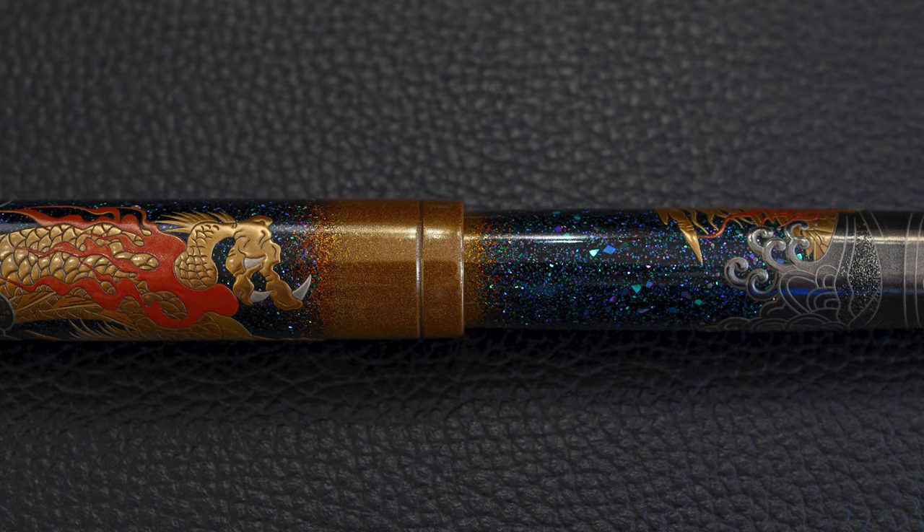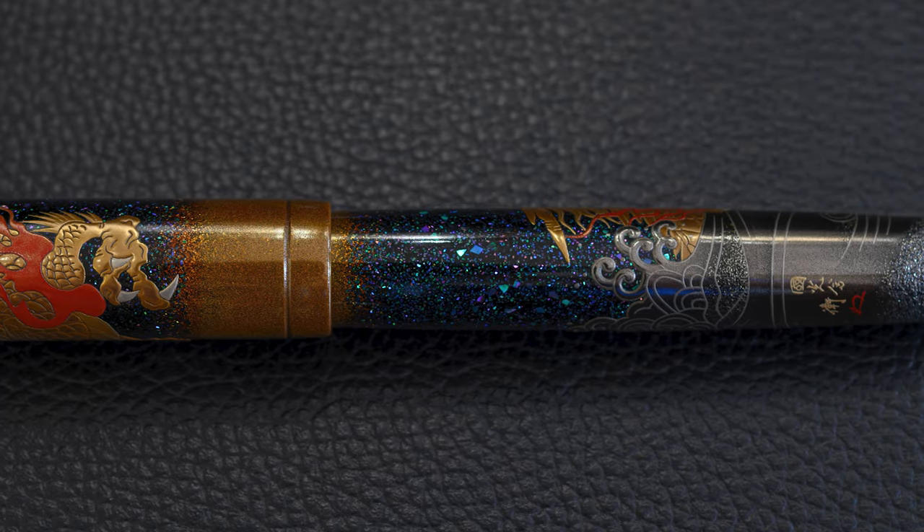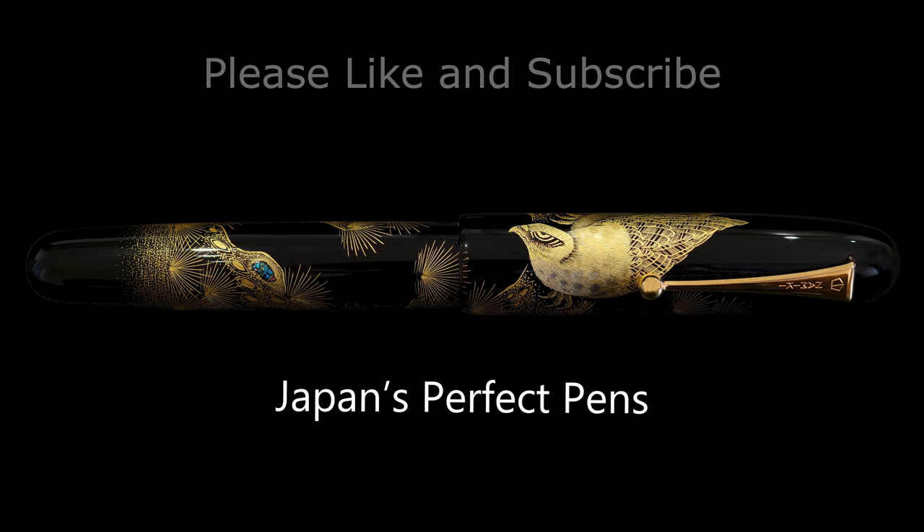So there you go — those are my thoughts about this really remarkable pen. I hope you enjoyed it. It's a little bit different from the other pens. If you did enjoy it, please feel free to like and subscribe. I look forward to seeing you next time for more reviews. Thank you very much, and bye bye.